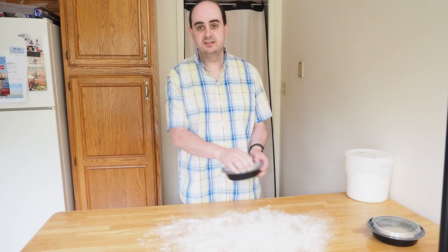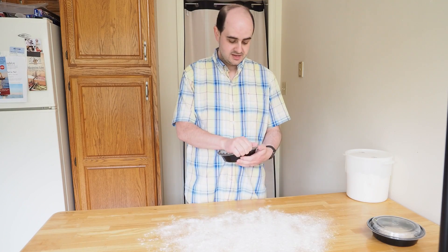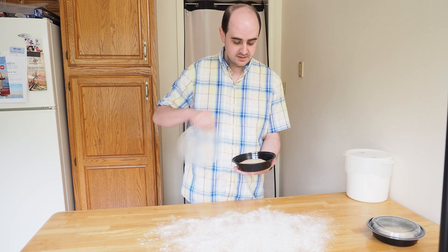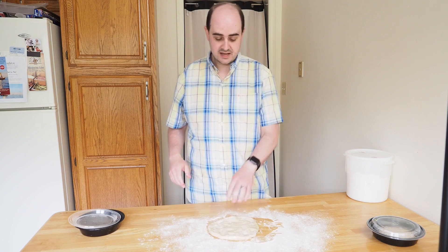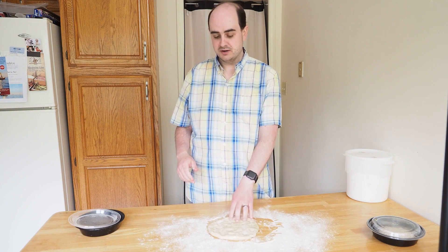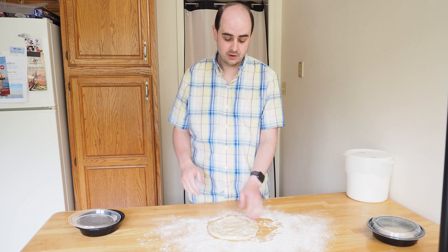As I said, this is the pizza dough recipe from Flour Water Salt Yeast. It's the second time I've made it, and both times I haven't made it quite the way it says in the book. This time I did 50% bread flour and 50% white whole wheat flour.